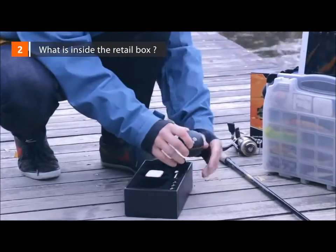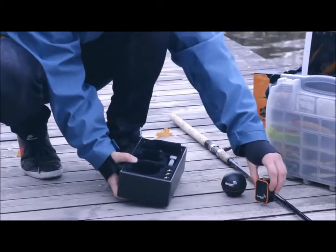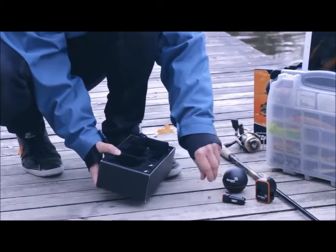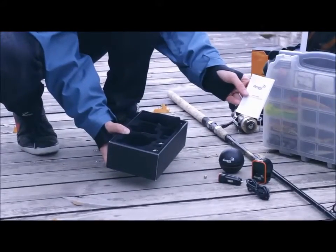Inside the Deeper retail box, you'll find the Deeper sonar ball, two chargers — wall charger and dual car charger — three attachment bolts, a pouch for Deeper, a micro USB cable, and the user manual and quick user guide.